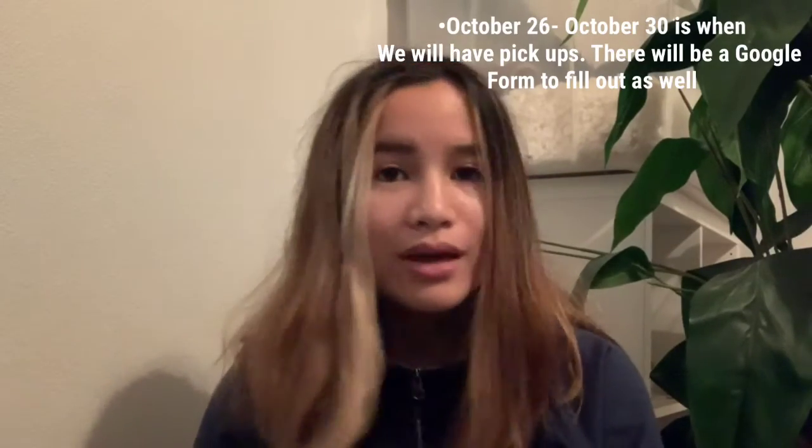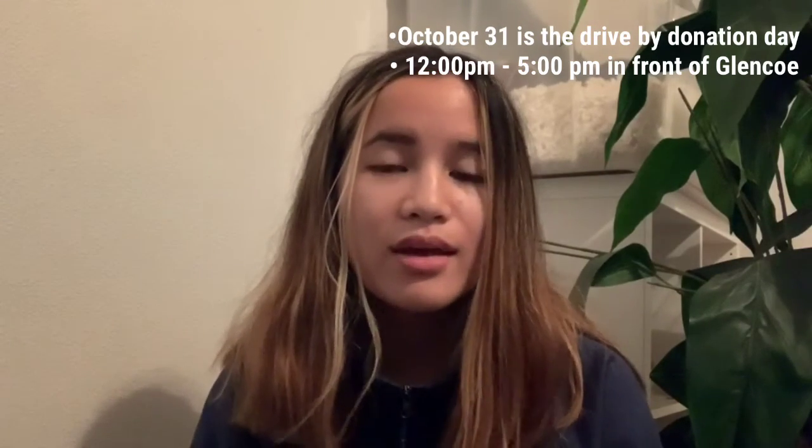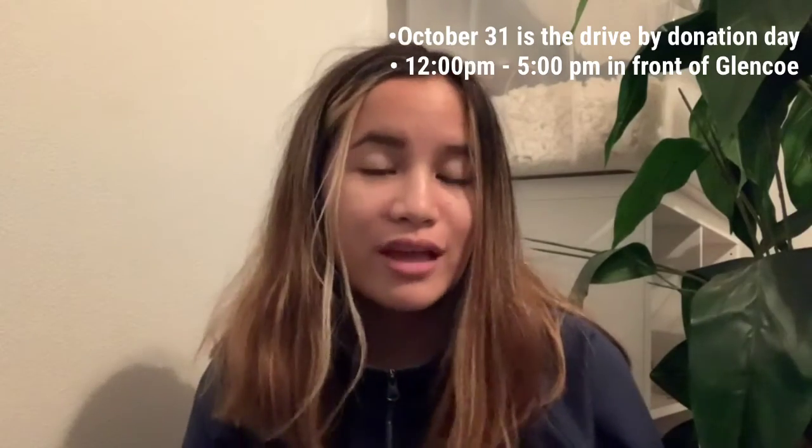These are the final masks that I have made — and that you guys should have made too. These are really fun and easy to make and I highly encourage you guys to try. This will also remind you of the upcoming mask drive. From October 26th through the 30th is the actual mask drive, and that's also when we're doing pickups. There will be a Google form for you guys to fill out. On October 31st is the donation day, from 12 to 5 p.m., with a drive-by donation in front of Glencoe High School. You can donate any kind of mask — it doesn't have to be the one we made. If you can't find materials or really want to make one, go ahead and shoot me a text and we can figure something out.